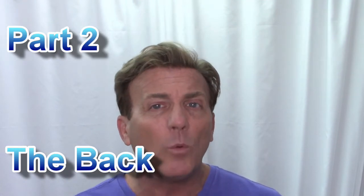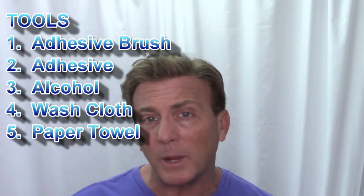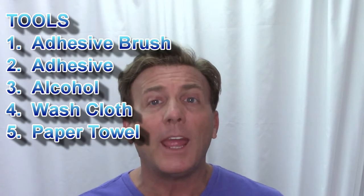It's one of those weeks where I'm crazy busy and I don't have time to do a full service, but I'd like to get by a few more days. Today I'm going to show you how to touch up your adhesive on the front and back of your hair system when it starts to slide or become loose. First, make sure you have the right tools: a brush for your adhesive, the adhesive itself, alcohol for cleaning, a dry clean washcloth, and some paper towels.